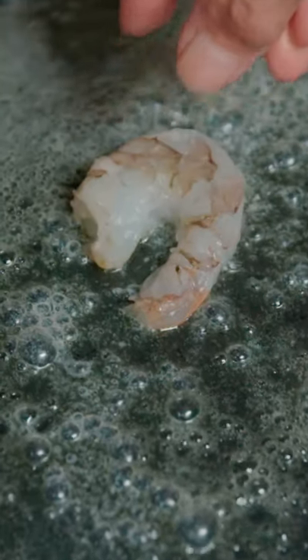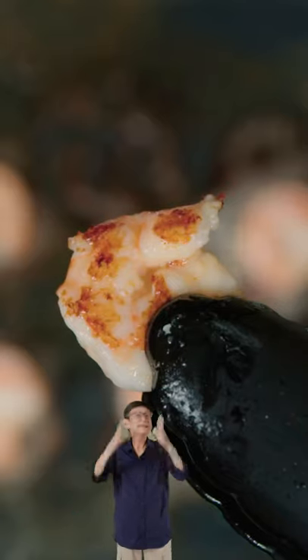Start out with our shrimp. Pan fry them in butter for three minutes on each side. Magnificent.